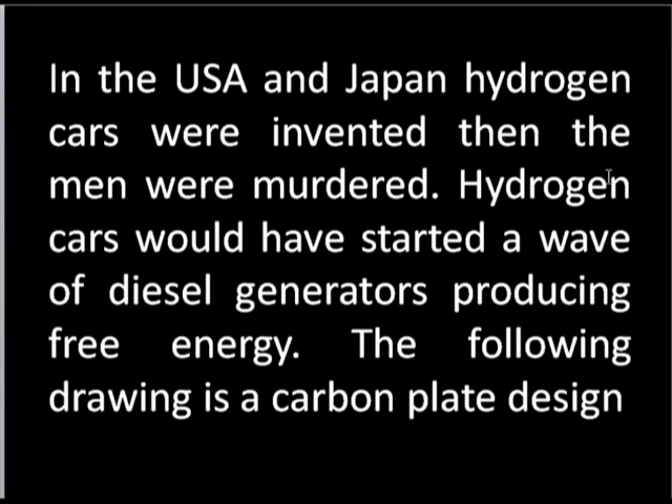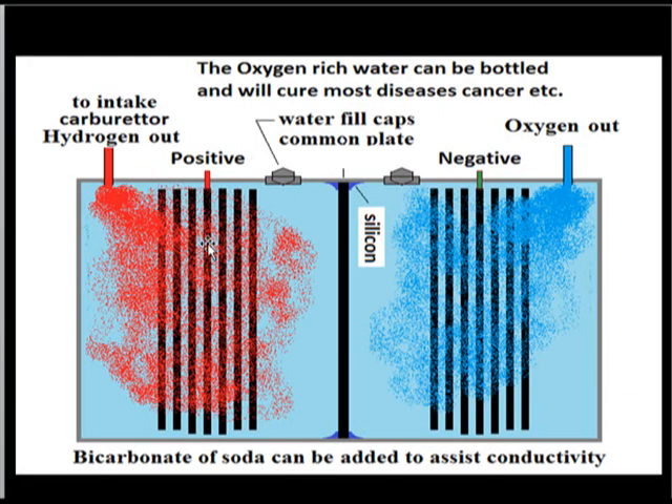In the USA and Japan, hydrogen cars were invented and the men were murdered. Hydrogen cars would have started a wave of diesel generators producing free energy in Japan. The following drawing is a carbon plate design for producing hydrogen and oxygen. These are carbon plates — you've got to separate the two gases. Although it's one tank, you must separate the two and avoid air mixing, or you've got yourself a bomb. Bicarbonate of soda can be added to assist conductivity, and this hydrogenated and oxygenated water can be bottled — both liquids will cure all diseases.